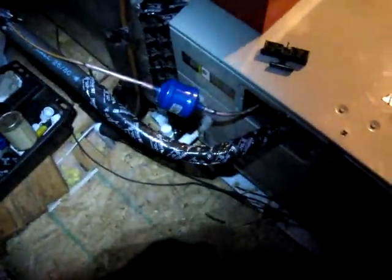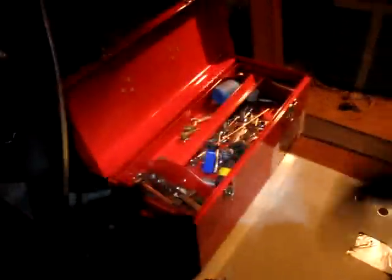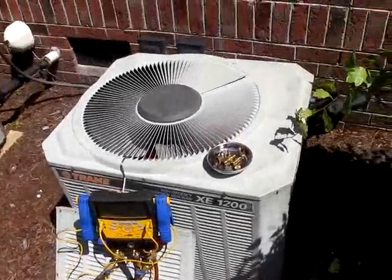Alright, we're all buttoned back up here. Everything looks nice and semi-neat. We might be winning air handler of the year this year for this one — I doubt it. There's my PVC supplies. About to take some of my junk down. Harbor Freight — they do make good things. We have our vacuum going, we're down to about 442 microns and we'll let it run for a while, then we will be putting the charge in and restarting this system.